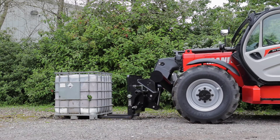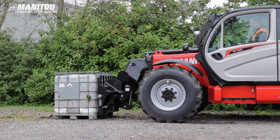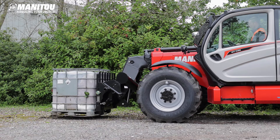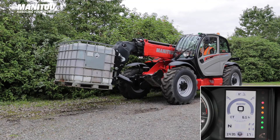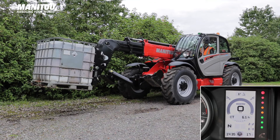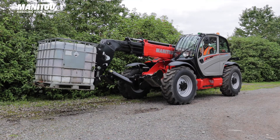For safe handling of loads, the Manitou machine is installed with an overload protection device which has a color-coded indicator on the display and an audible alarm. The device will halt hydraulic functions to prevent the machine becoming unstable. Periodically, it may be necessary to recalibrate the system to maximize the lift capacity, which can easily be done on site.